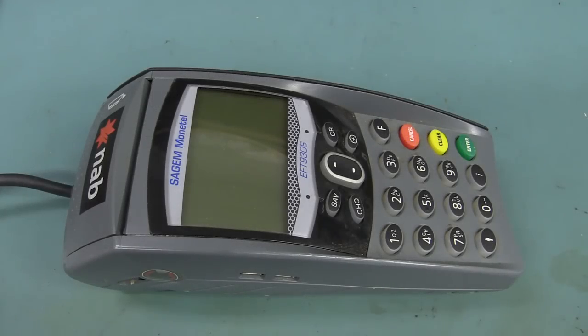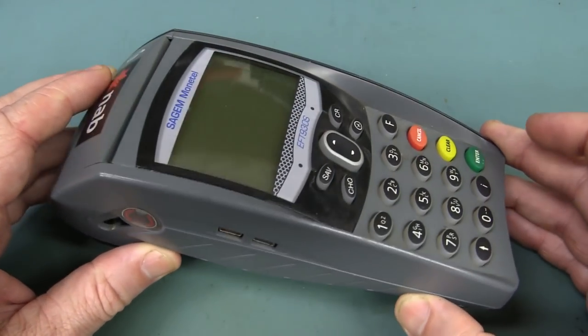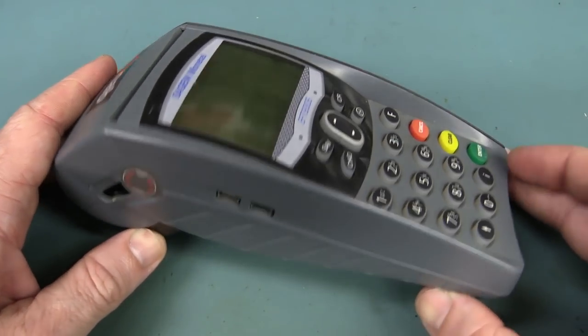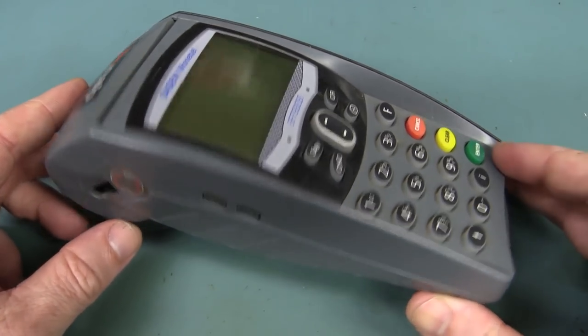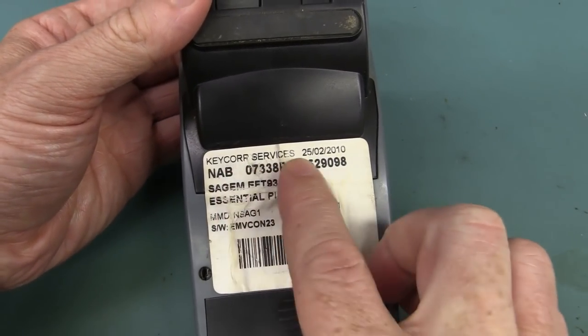Hi, welcome to Teardown Tuesday. Today we're going to take a look at this SageM-Montanel FPOST pinpad terminal. You might call them something else in your country, but we call them basically FPOST terminals here, or pinpads, because I used to work at the company who actually supplied this — Keycorp.